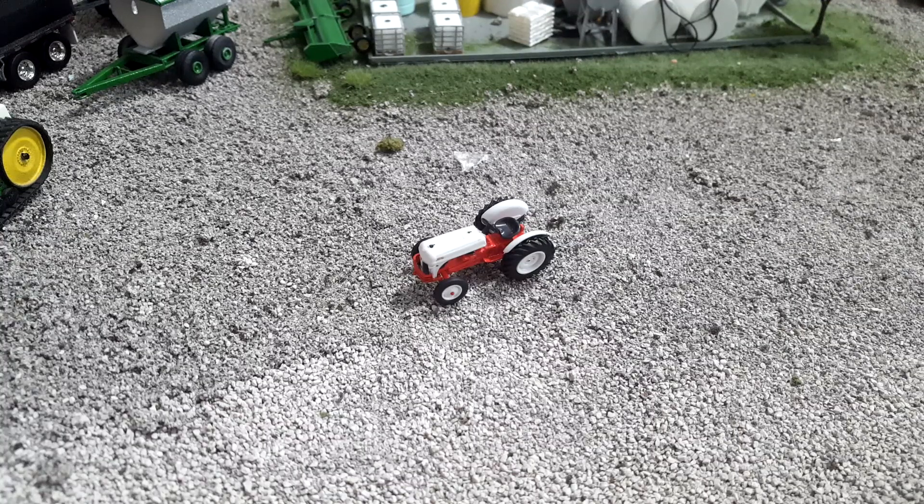That's kind of it — a quick look at this Ford 8N. This is the 1947 model, if you're a Ford aficionado, from Greenlight Toys — great, great little 1:64 scale tractors. That'll do it. I appreciate you watching. Please give me a like, share, subscribe, all that good stuff. Happy tractor hunting. Have yourselves a Merry Christmas.